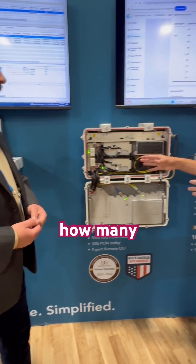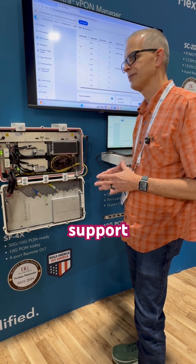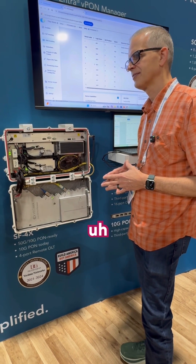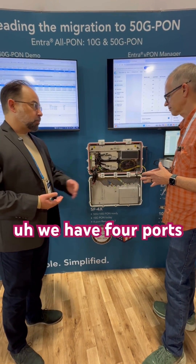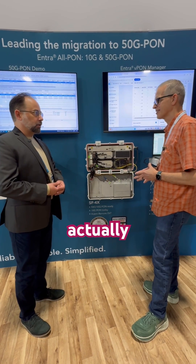Typically how many subscribers would this device support? That varies depending on how the PON plant is designed. PON you can do 32, 64, or 128 per port. We have four ports on here, so that's kind of the range — four times that.